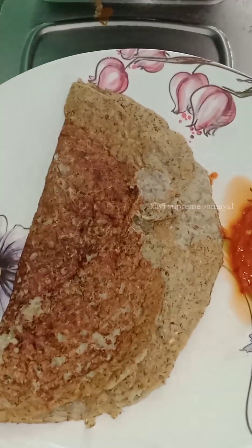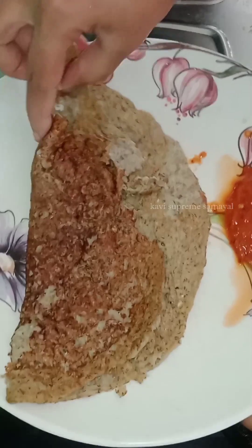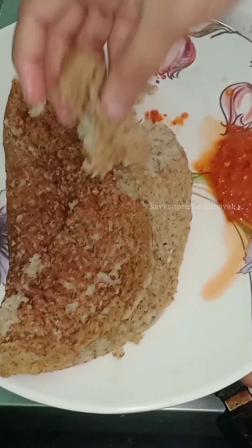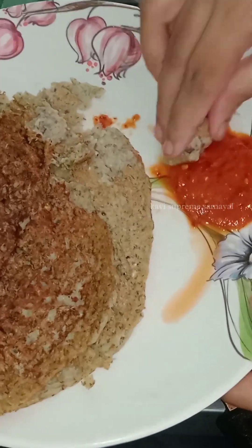It is a very healthy soup. If you want to try it, please comment. Don't forget to subscribe to our channel. Bye-bye.